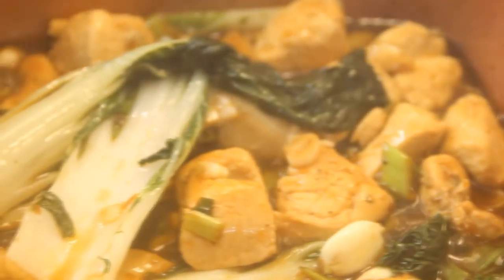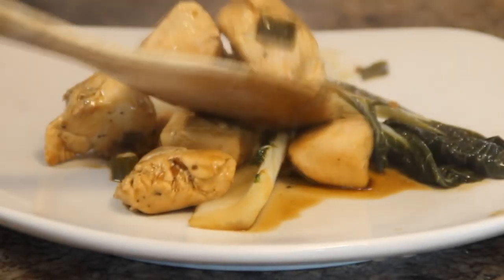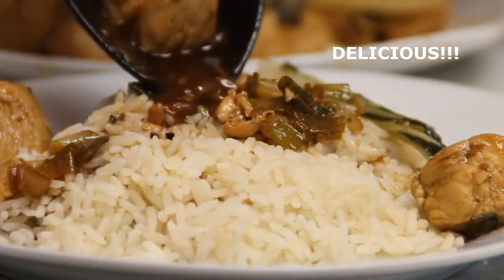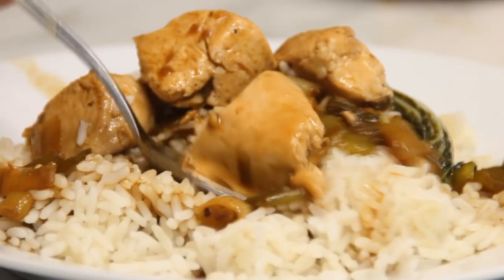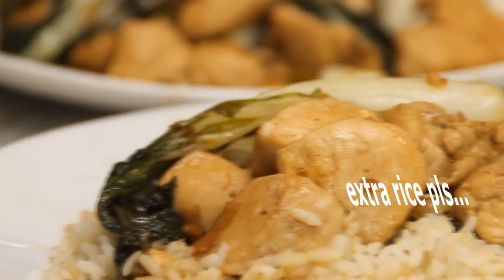And there you have it — our chicken with bok choy. I love this over a bed of steamed rice. Wow guys, this is incredible, you're definitely going to need some extra rice with this. It's a super fast and delicious mid-week meal.